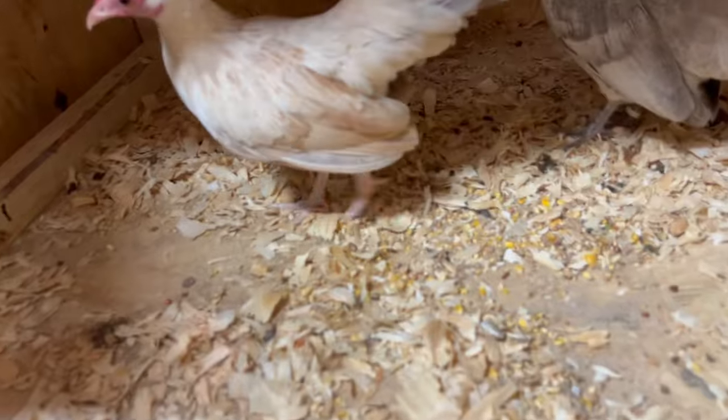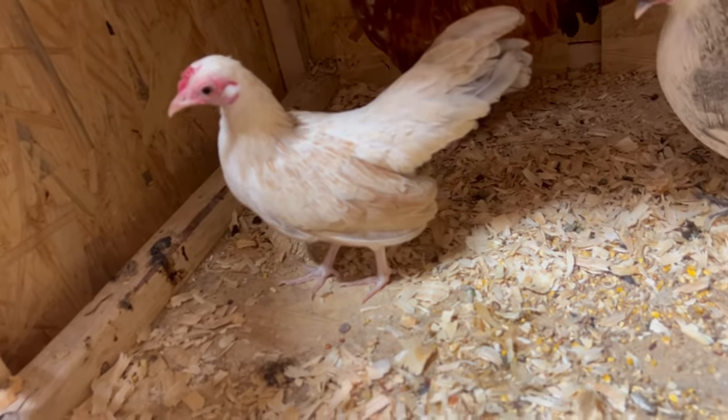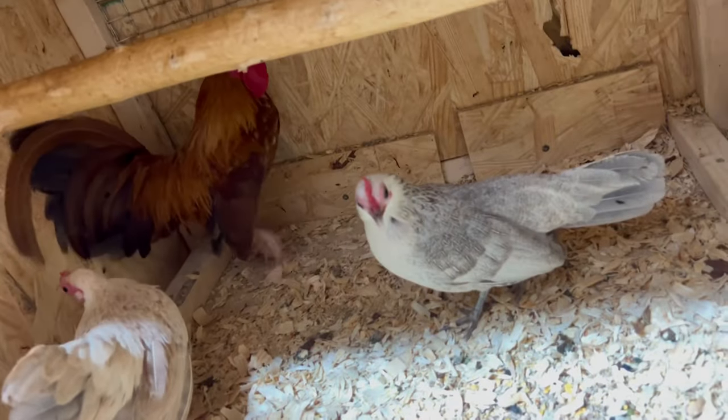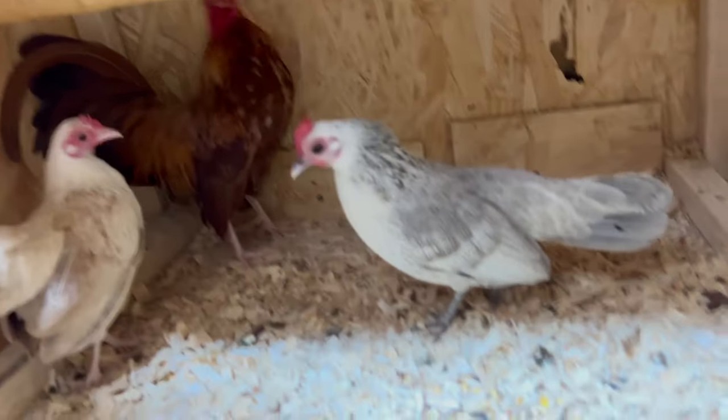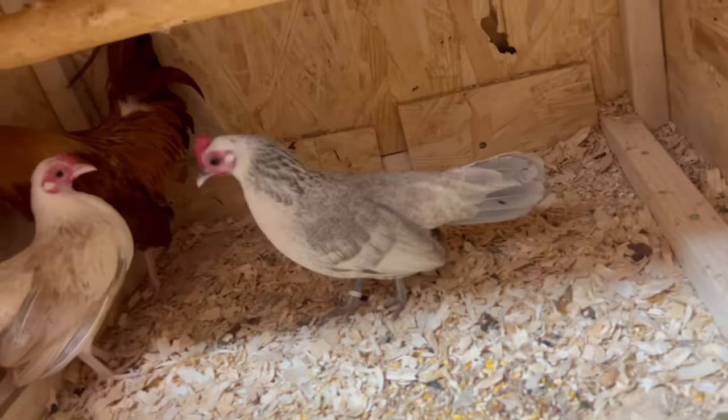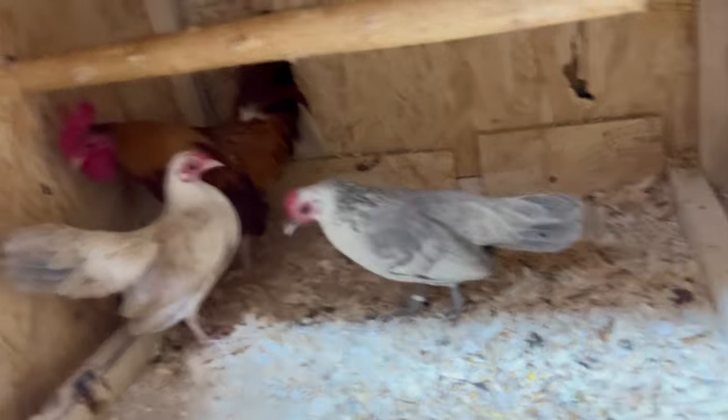Here we have our blue wheaten sports with our pumpkin rooster, and we have this blue silver ginger hen — another personal project I got going on. I'll show you guys some of their kids.